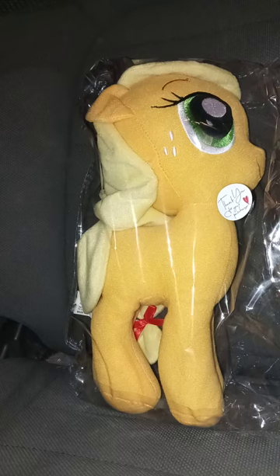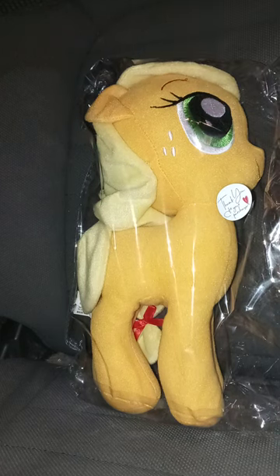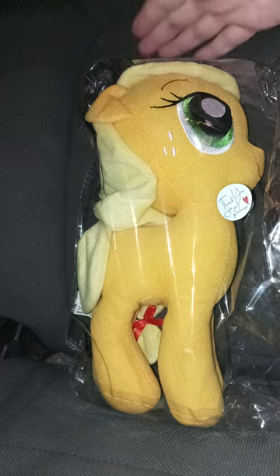Selena suggested that in my next plushie unboxing I could unbox Applejack, which is what I'm doing right now. Thank you for the suggestion, Selena. She didn't actually request the unboxing — I actually asked her who I could unbox, like Rarity or Applejack, and she chose Applejack.